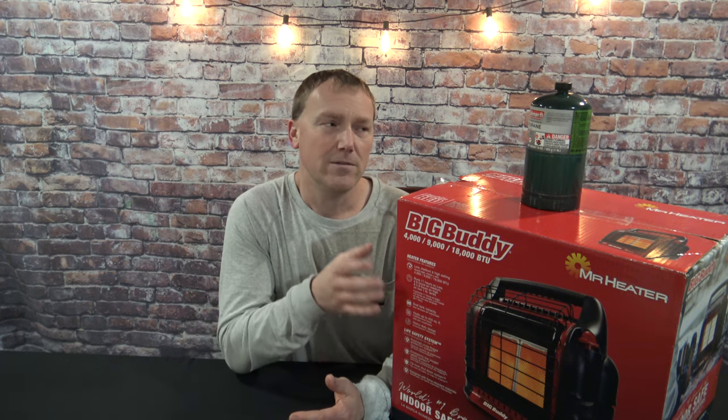I'm going to get it unboxed and show you that there's really no assembly at all. We're going to put on the propane tanks and I'm going to show you how to start it up for the first time. Just keep watching, we'll get started.